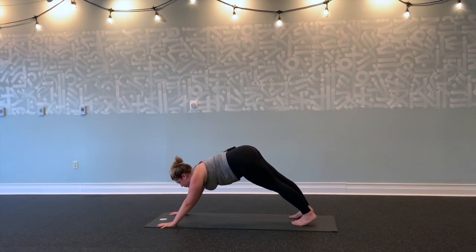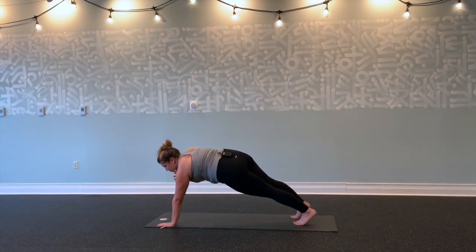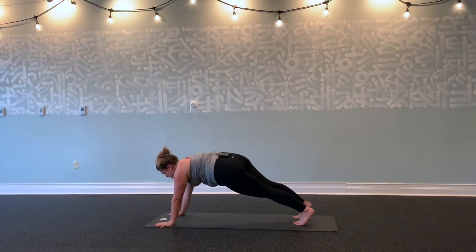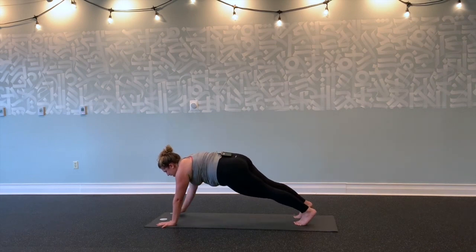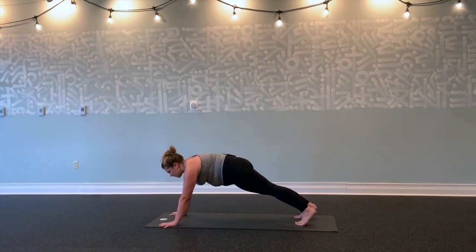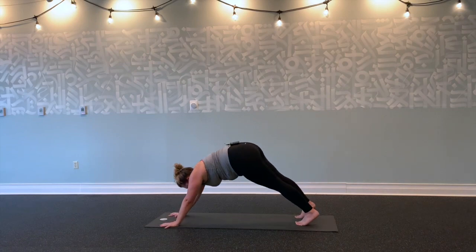Inhale, shift forward to plank. Exhale here, press the floor away. Inhale, lift your right palm to your left shoulder. Exhale, right hand down. Left hand to right shoulder. Going for ten, nine, eight—trying to keep your hips still as best you can—seven, six, five, four, three, two, and one. Downward facing dog. Nice job.